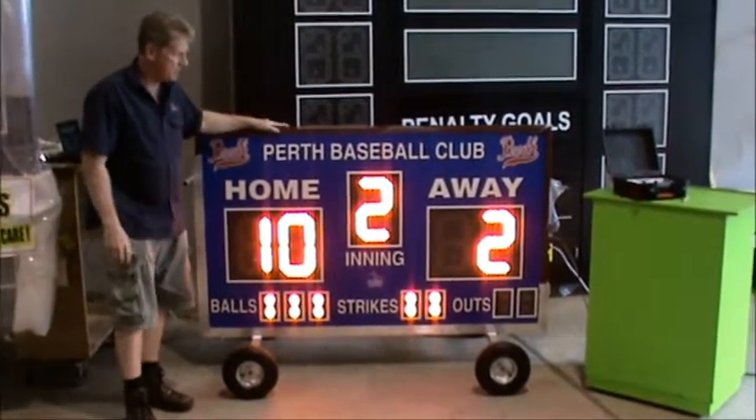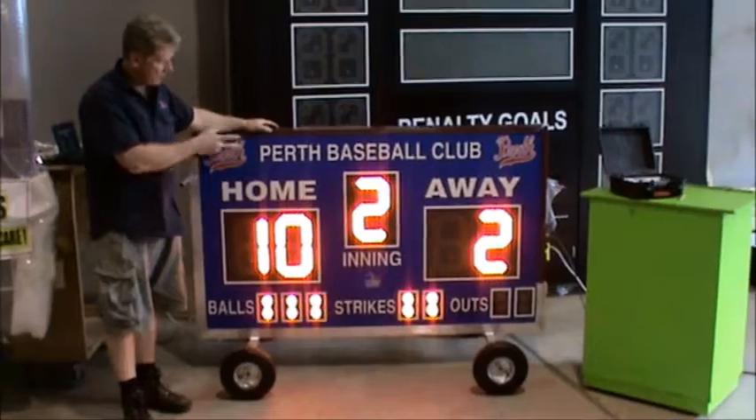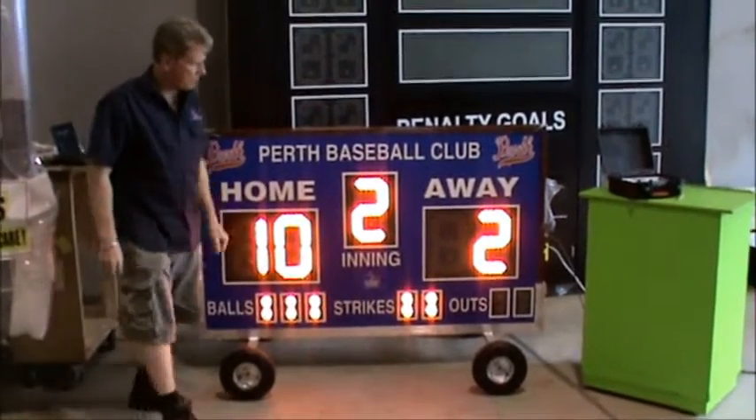This type of model here is probably the most popular one, because it shows your home and away scores, innings, and your balls, strikes, and outs.